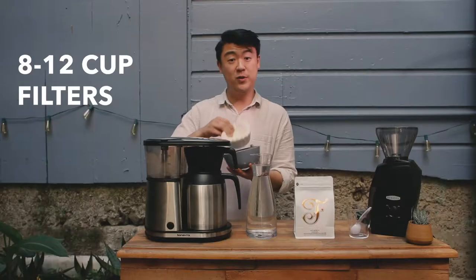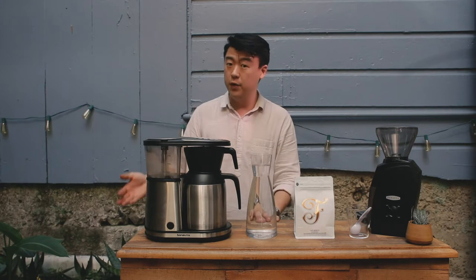the Bonavita 8-Cup Brewer, also some coffee filters. The Bonavita Brewer itself comes with filters, but if you run out of filters, 8-cup filters at your local grocery stores are going to be just fine for this brewing method.